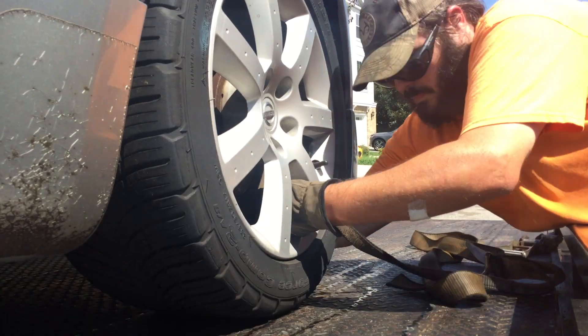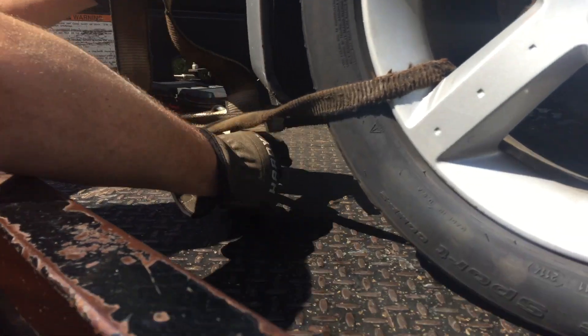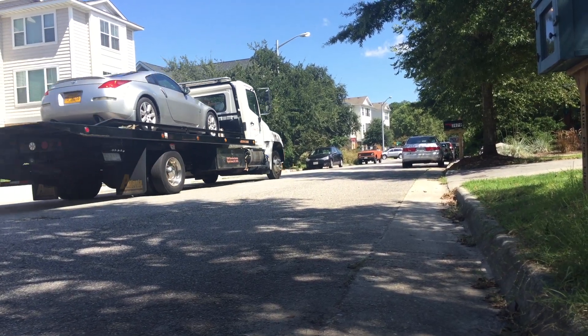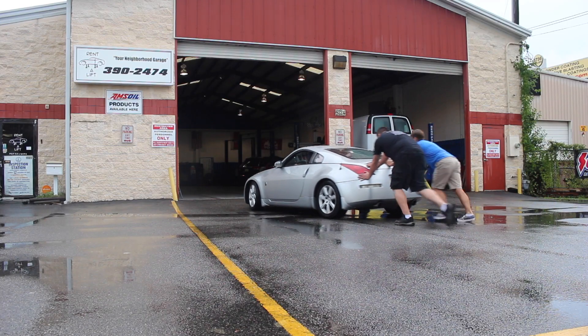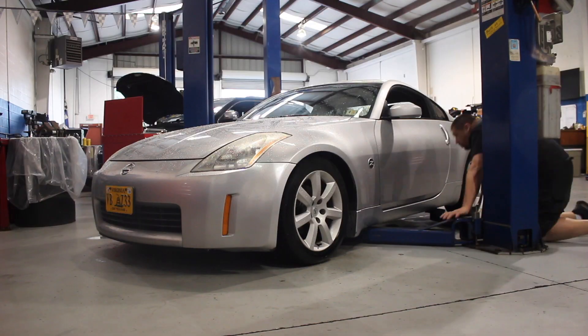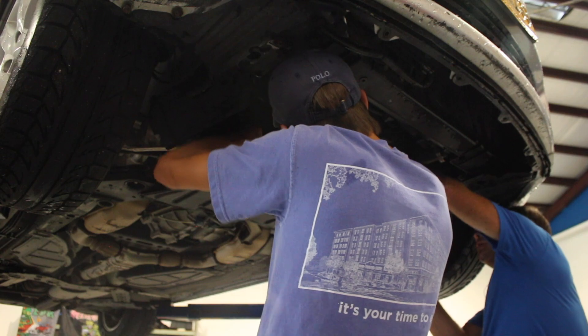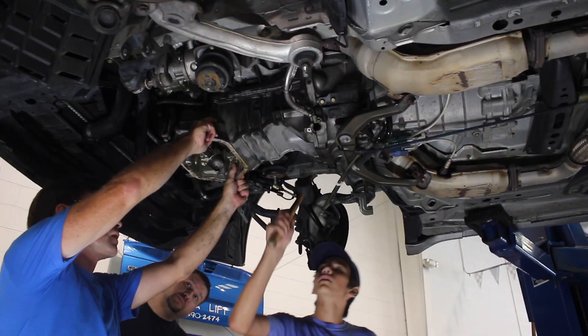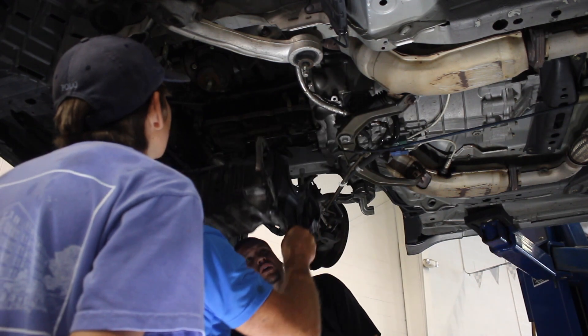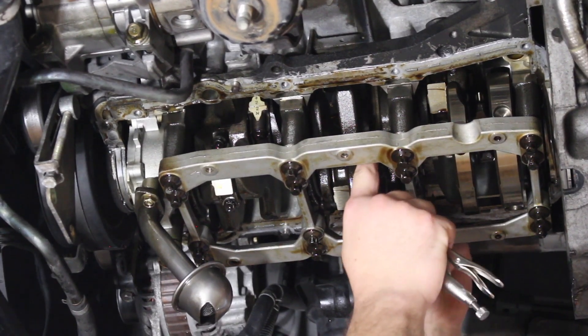It seemed to run great until it developed this crazy engine knock after about a week — and yeah, that was not good. He stopped driving it right away. We loaded it up on a flatbed and trucked it over to the shop. It took us a few hours to get the pan off the bottom for a good diagnosis, but once we did, it was pretty obvious what was wrong. At least one of the connecting rod bearings was damaged.